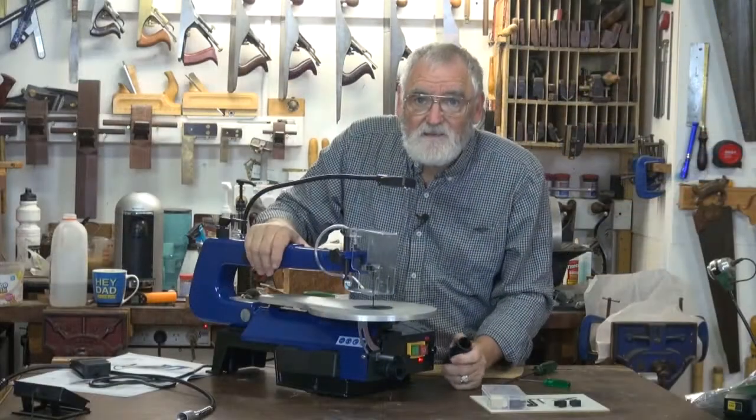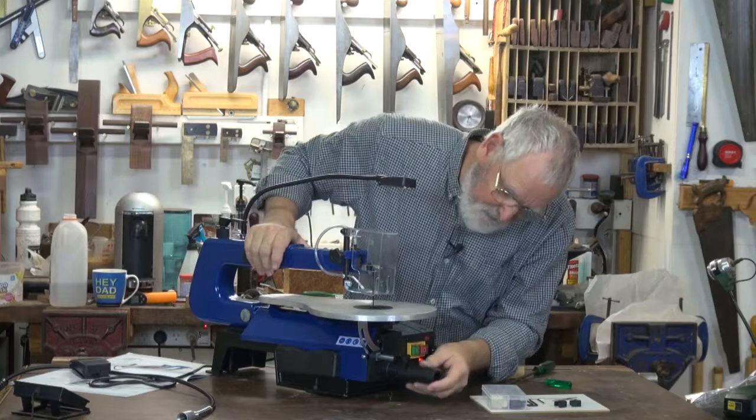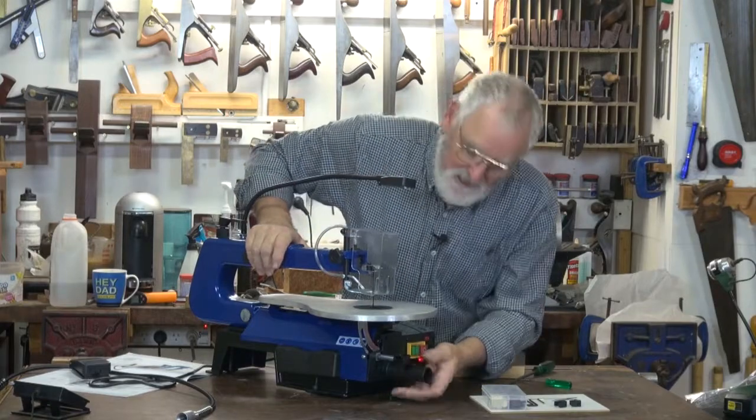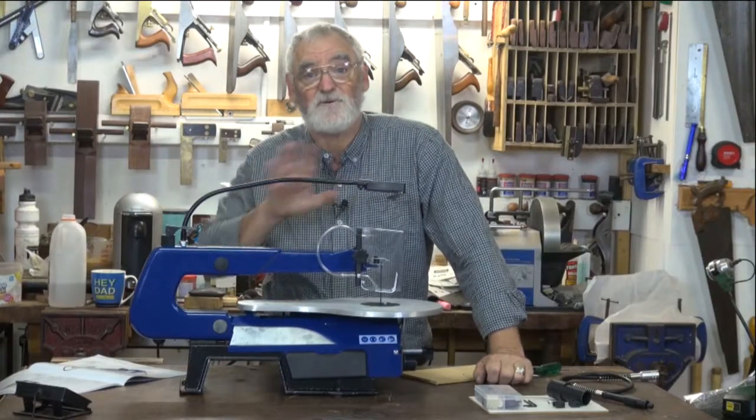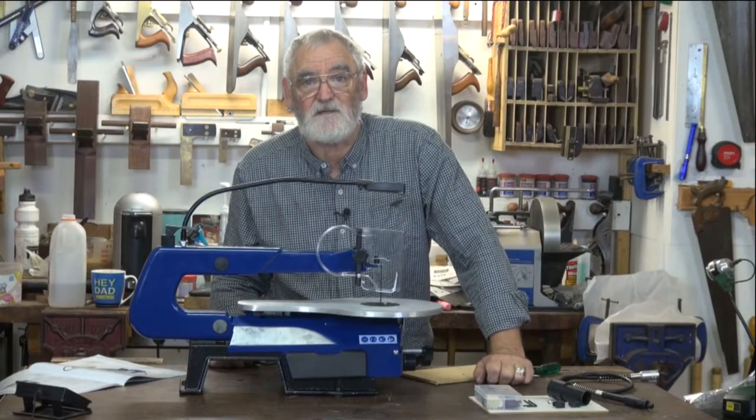Depending on the dust extraction system, you may need to put the adapter on the dust extractor housing. And that's the saw component of the scroll saw finished and ready to use.